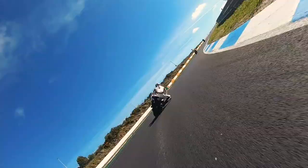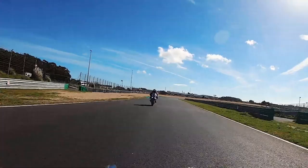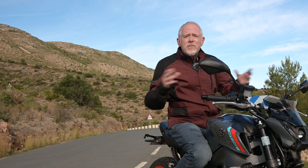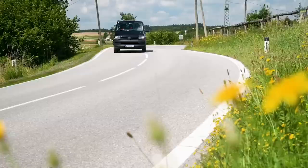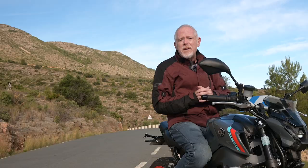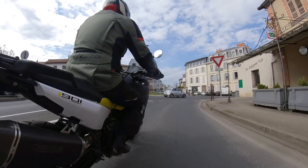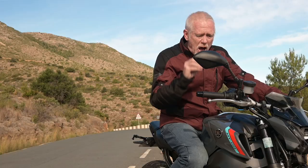Maybe not — on a circuit you brake and wind on the throttle at the same points lap after lap, maybe changing those points by centimeters to gain hundredths of a second. That's an undeniably successful method, but unfortunately for you and me we aren't riding in such perfect conditions. Not all our traffic is going the same direction; Rossi doesn't deal with drivers pulling unexpected U-turns, pedestrians stepping into the road, or dogs and cats with a death wish. Our riding environment is full of many more unexpected hazards.